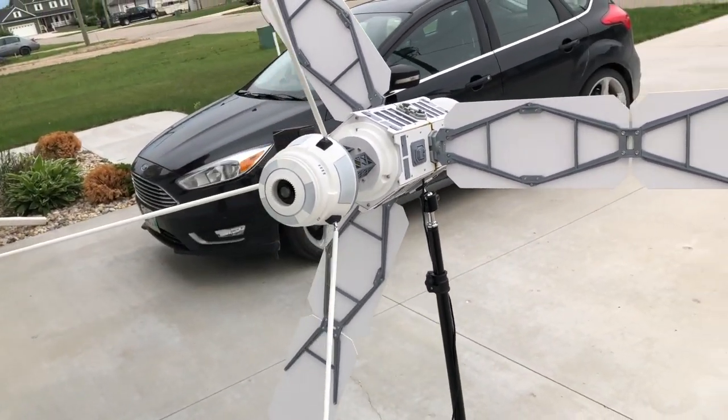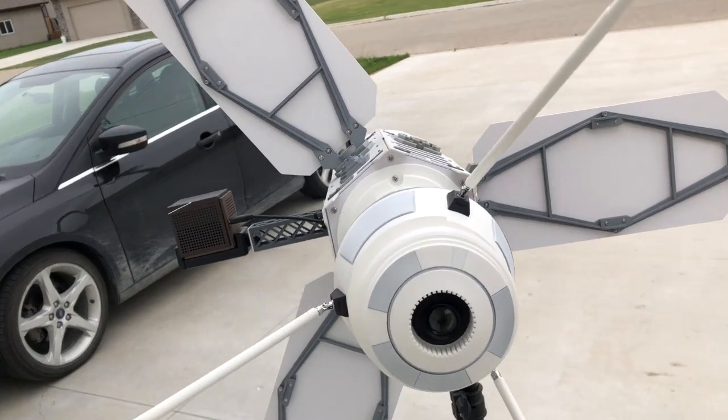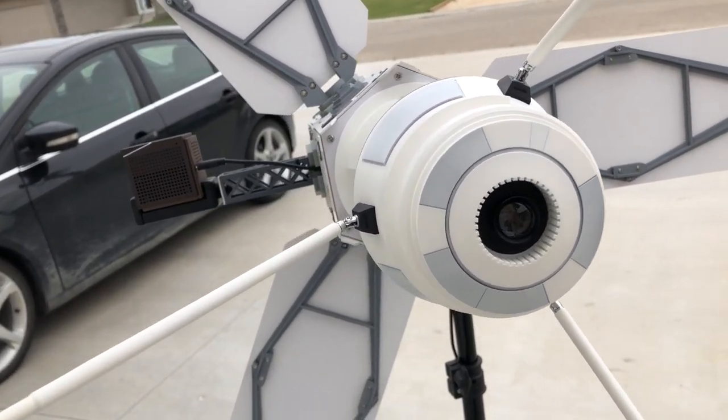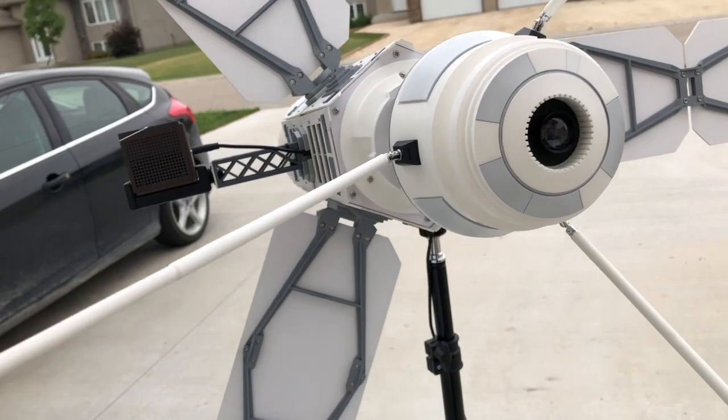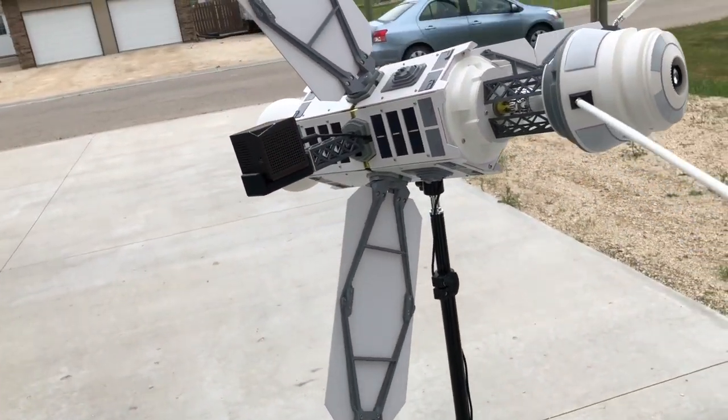This was a really fun and challenging project to take on, considering that I love all things space. From my initial meeting with the client to the delivery of the final product took just a little over a month and a half.